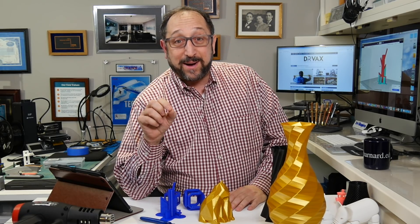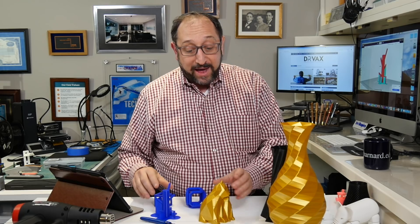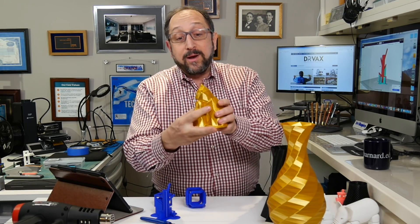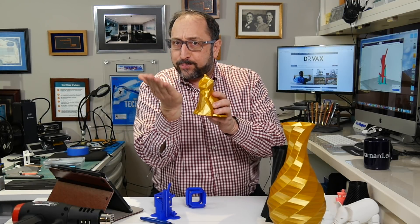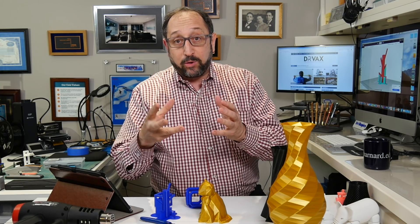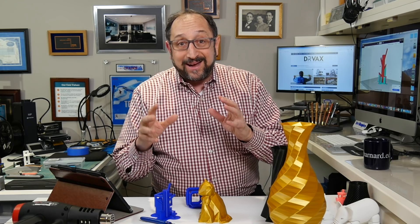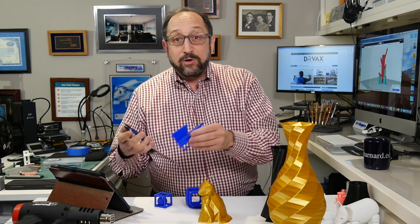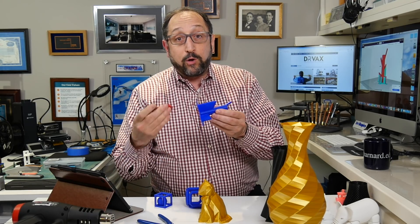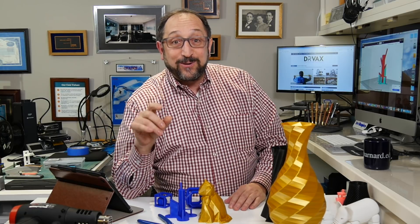Hi, this is Herb Shabra with the Dr. Vax channel, and today we're going to talk about skirts, brims, rafts, and supports — the structures that a slicer produces in order to print complex objects, like these cats where the chin area would droop without supports. I'm going to demonstrate these techniques by looking at the theory behind supports, when you need them and when you don't, then show you how to configure them in Cura version 4. Everything applies to any slicer because the concepts are the same. This is the first of a two-part series — stay tuned and let's learn something together.